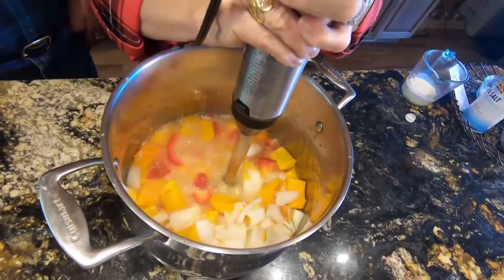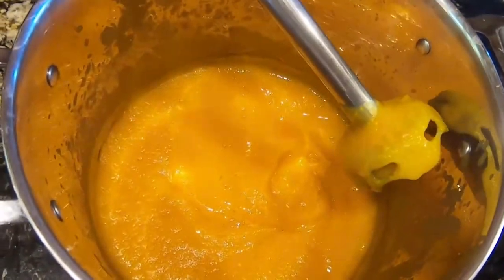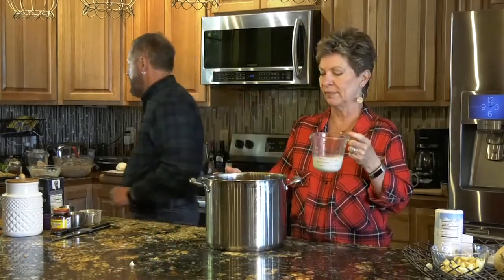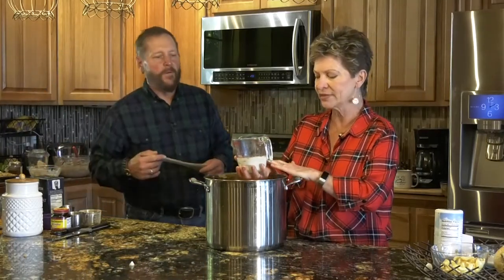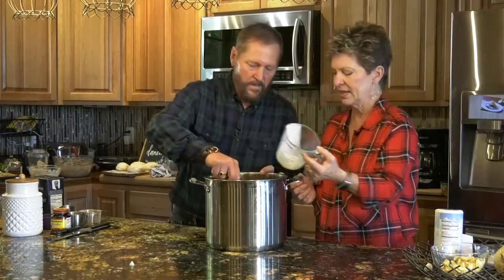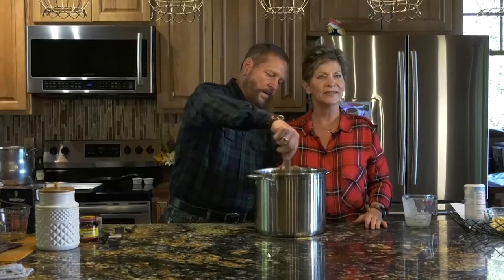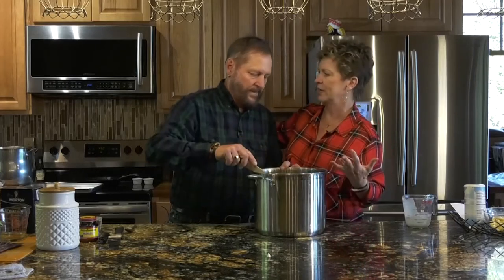This is a fabulous butternut squash soup — so easy. It's a little thick, so the last thing we do is add a little cream. If you think that's too many calories, try it first — you don't have to add it. You can also add half-and-half or just plain milk. Pour it in and it is absolutely delicious. Make some homemade soup, be brave, and enjoy it.